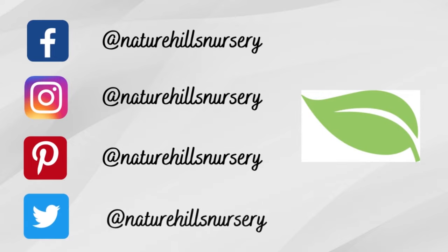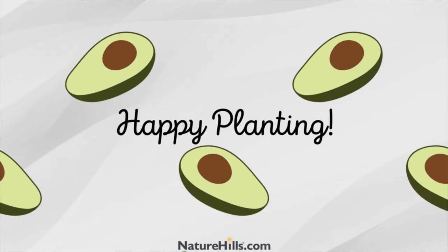For more plant info and inspiration, check out our Facebook, Instagram, Pinterest, and Twitter. And until next time, happy planting!